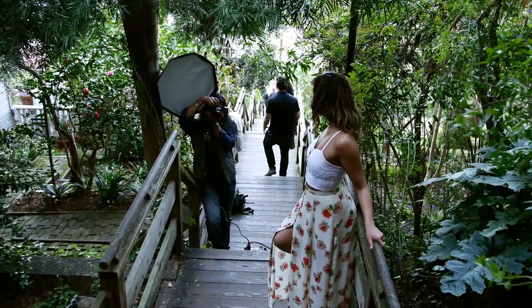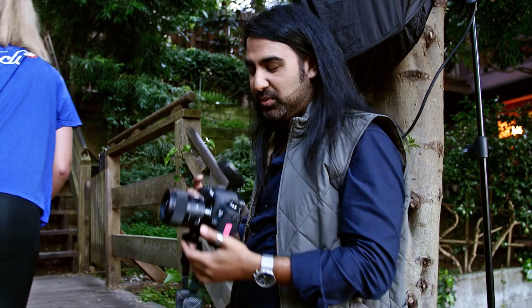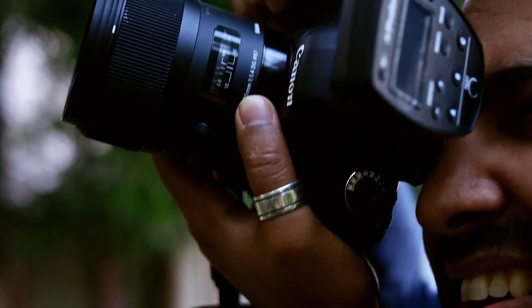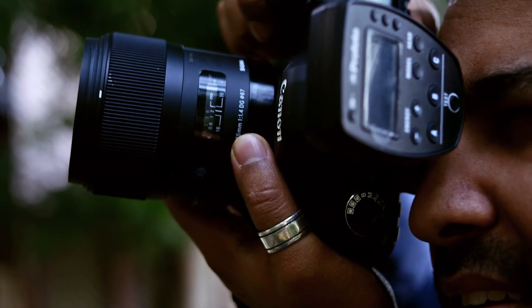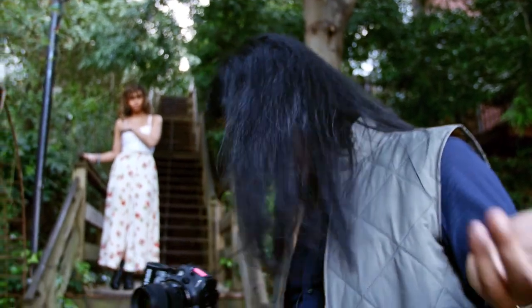I definitely give the Profoto B2s the Caramander seal of approval. It's got just a wee too much power — I wanted to shoot really shallow at f/1.4 with flash, which I do quite a lot. For me, I'm used to metering manually and doing everything that way, and this is a different philosophy. But it's faster than what I would have done.